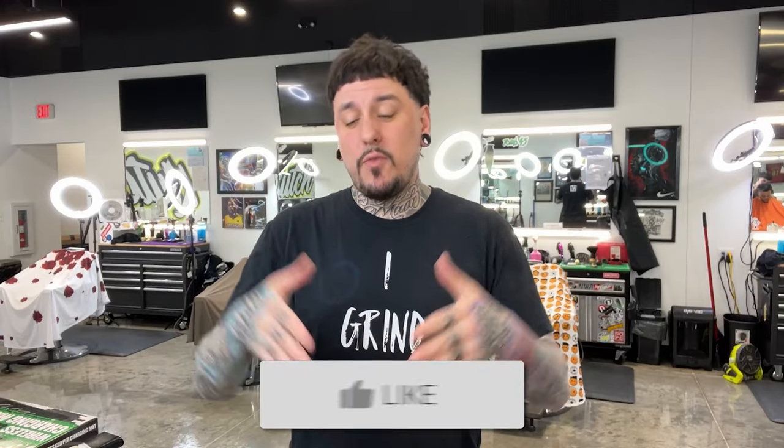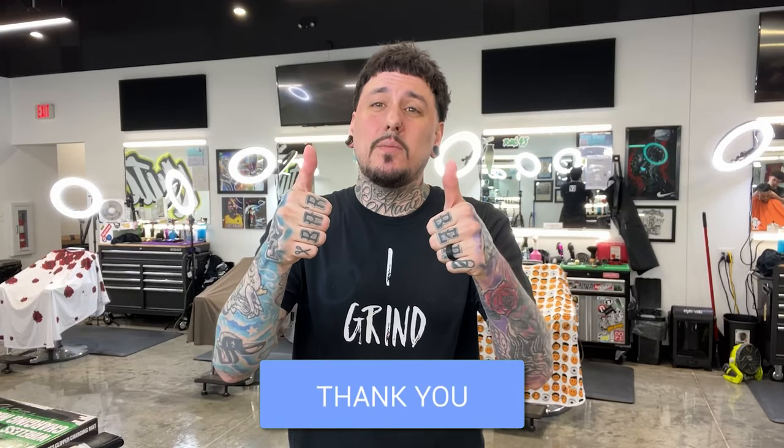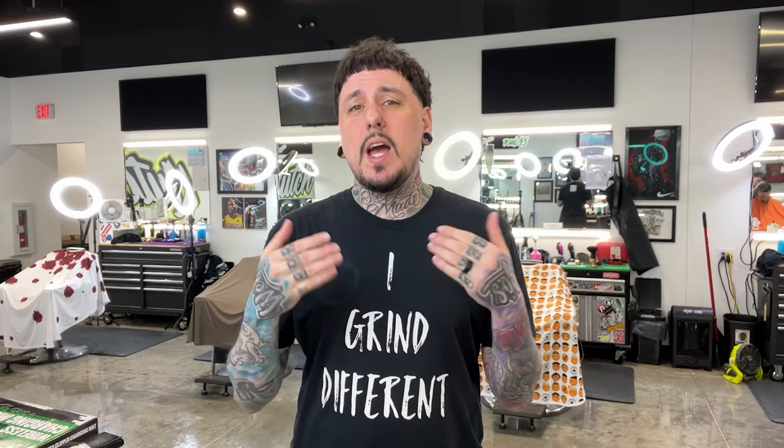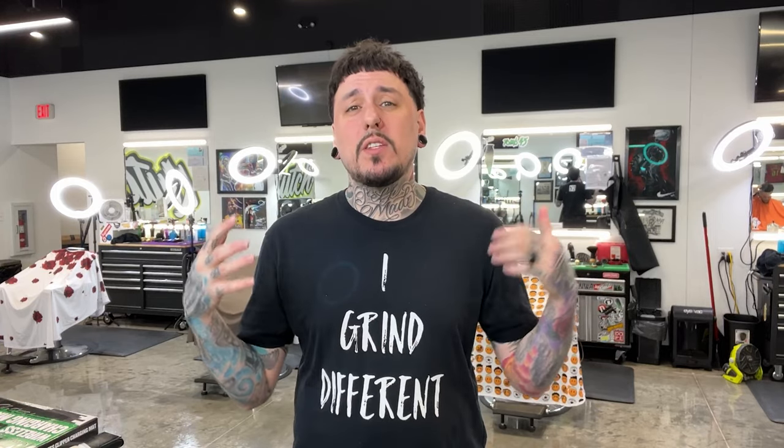All right guys, that is it for the video. If you guys like my new setup, smash that thumbs up. Make sure you guys subscribe and turn on your bell notification so you don't miss any content from me. I got some new product reviews coming soon and a couple of dope tutorials that I think you guys will like. Anyway guys, I appreciate you watching — as always, catch you next time.